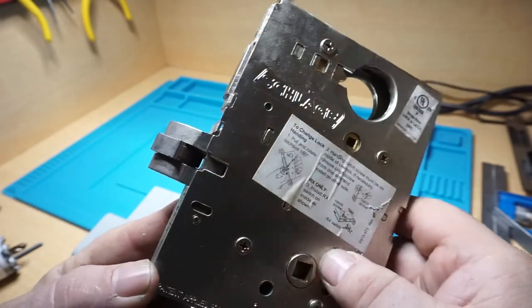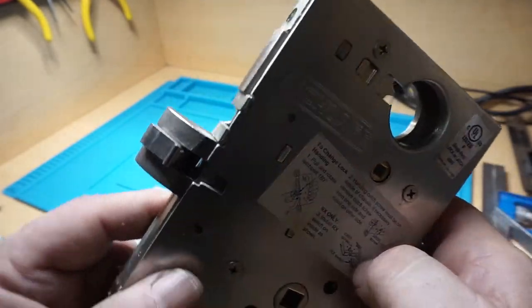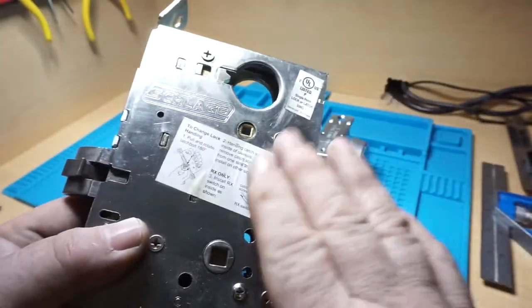This is ANSI standards — obviously Euro mortise cases are different. Please let me know in the comments.